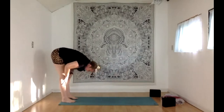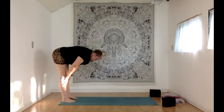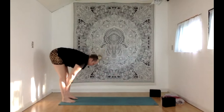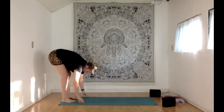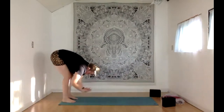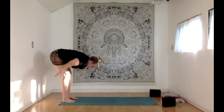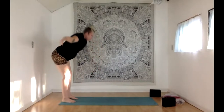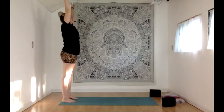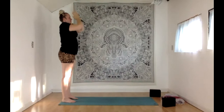With your inhale, halfway lift, hands to the shins, little tuck of your chin. Exhale, forward fold, bending your knees a little bit. Press your feet down into the floor. With your inhale, we're reverse swan diving — arms reach out wide, hinging up through the hips, then joining hands up and overhead at the top. Exhale, hands come down to your heart center.